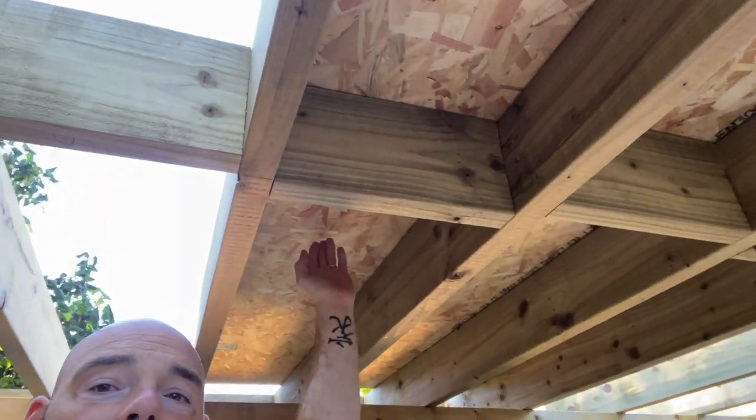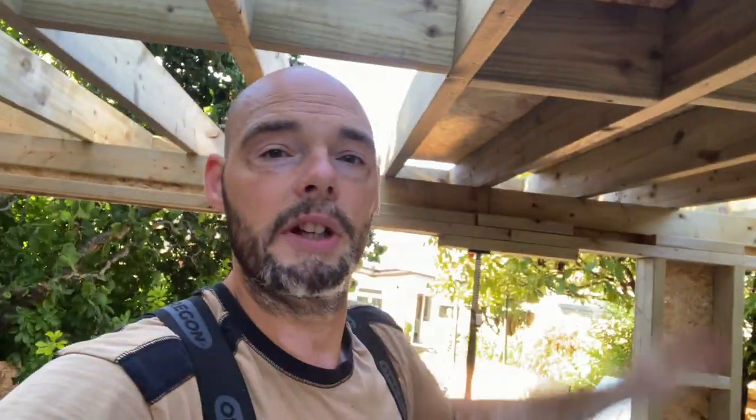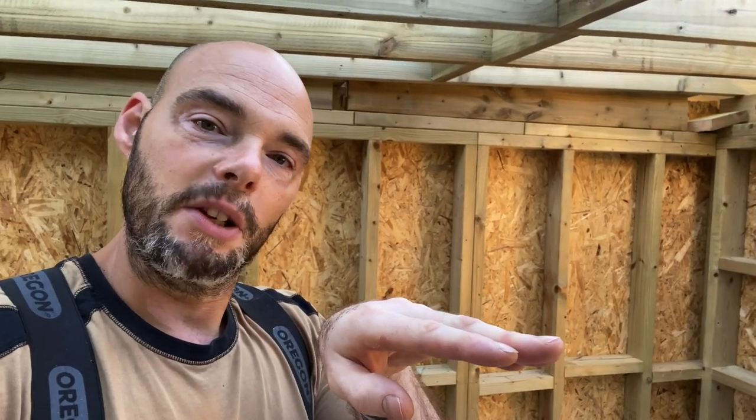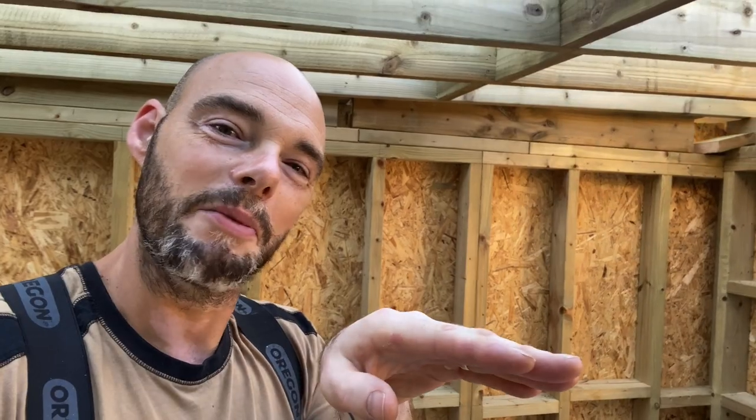Once I've planed that and put the trusses on, I'm then going to be fitting my 18mm OSB3 boarding to the roof. When I do this I'll make sure I leave at least a 4mm gap between each board, because as it heats up and expands and contracts - rubber roofs make it bloody hot - if they're tight up against each other they can do what's known as cupping, where they hit each other at the edge and lift because they're trying to expand with no room. By leaving a 4mm gap you allow them the capacity to maneuver, which is much better.